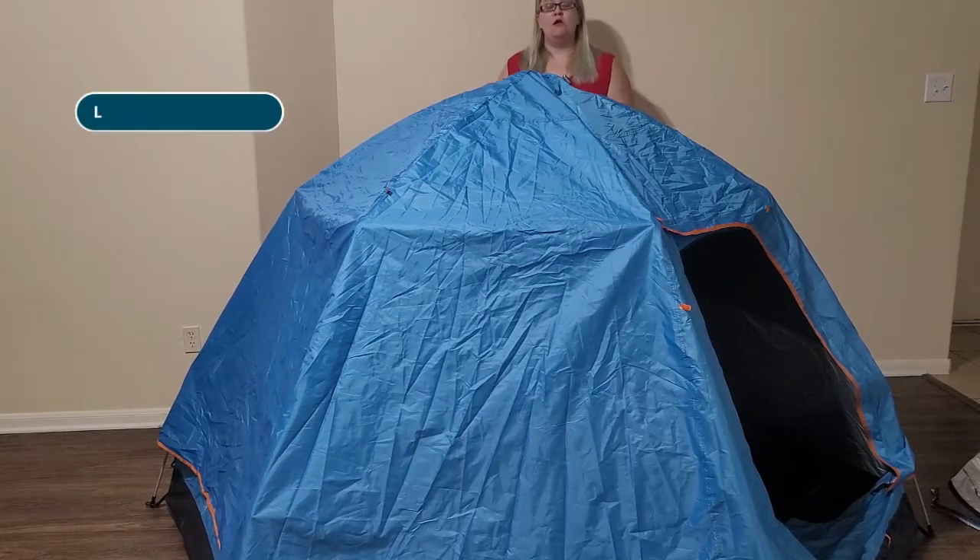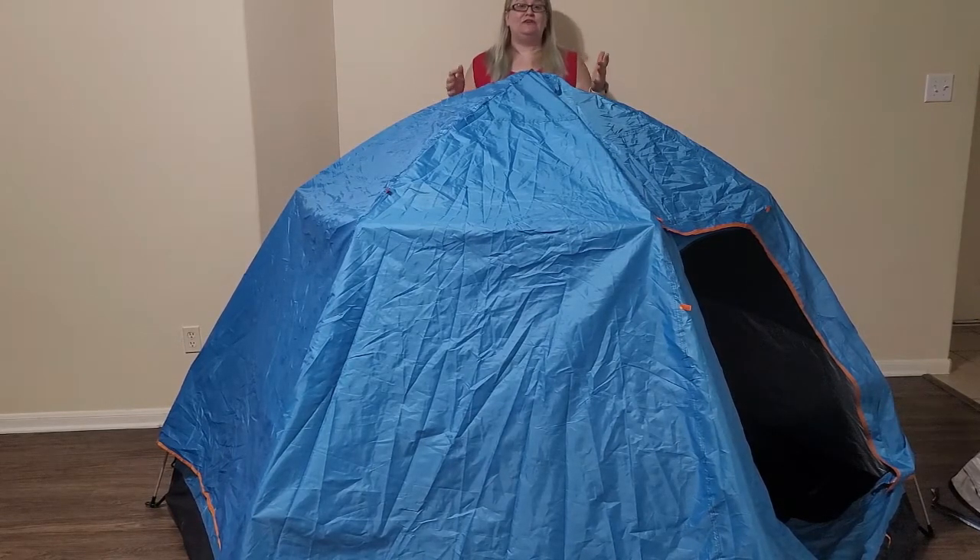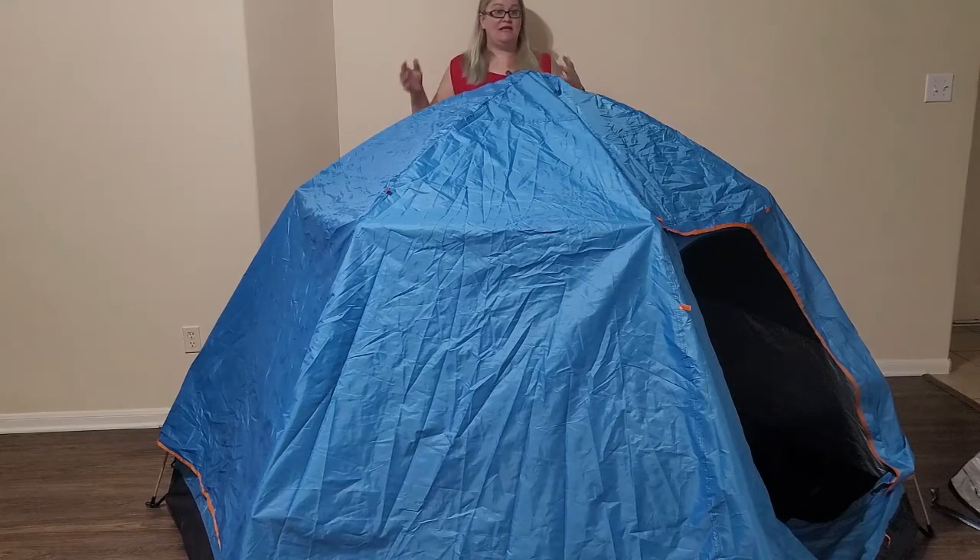If you've made it this far in the video, comment FAST right here to let me know that you came to a pop-up tent review because you're looking for something fast and that you made it this far in the video.